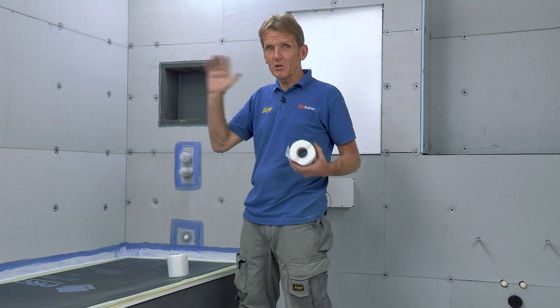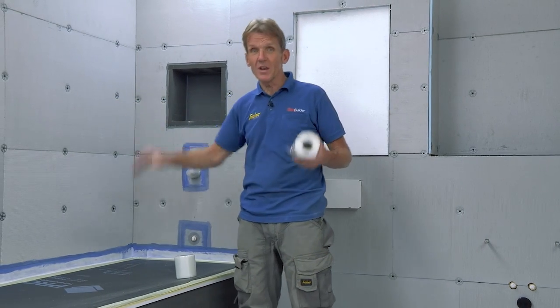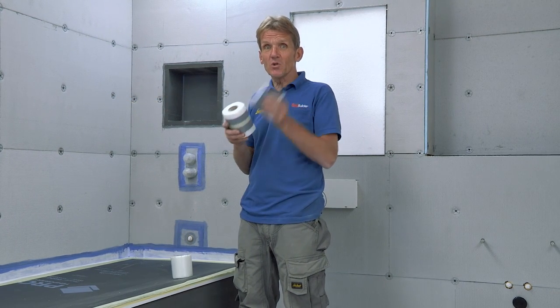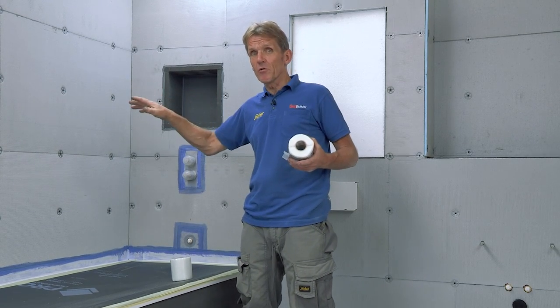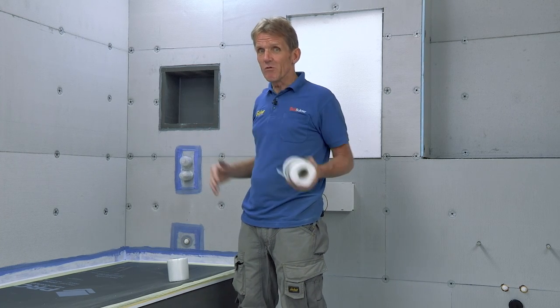Now people talk about waterproof plasterboard and those kinds of things — all very well until you put a hole in it or a joint, and then that's a path for moisture to get through. So this way we make sure that every single area where it would be possible for any moisture to get through — if the grout broke down and there was water getting in — we make sure they're all sealed off.